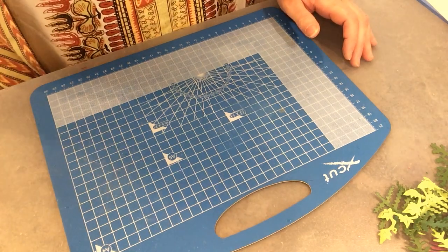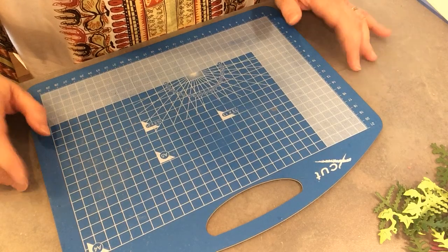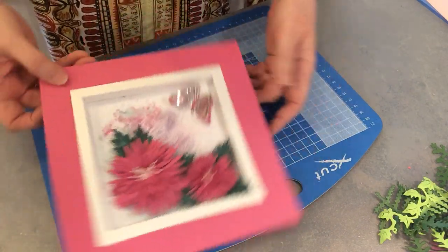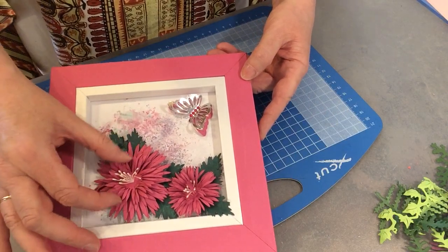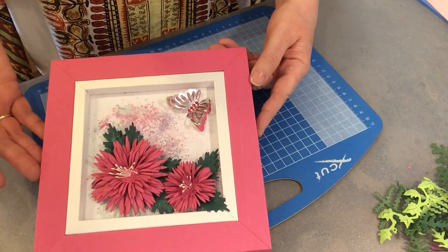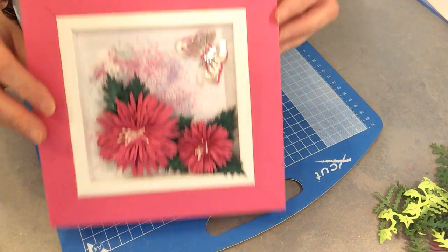Hello, today I'm going to show you how to do box frames and cards, or box frames for putting on a wall as a decoration. I've made two samples so I'll let you see. The first one is this one here - I've used pixie powders on the back, micro powders, to create a background, and I've die-cut two flowers and done some foliage with a little butterfly in the corner. You can either use this to hang on your wall, make a stand, or turn it into a card.